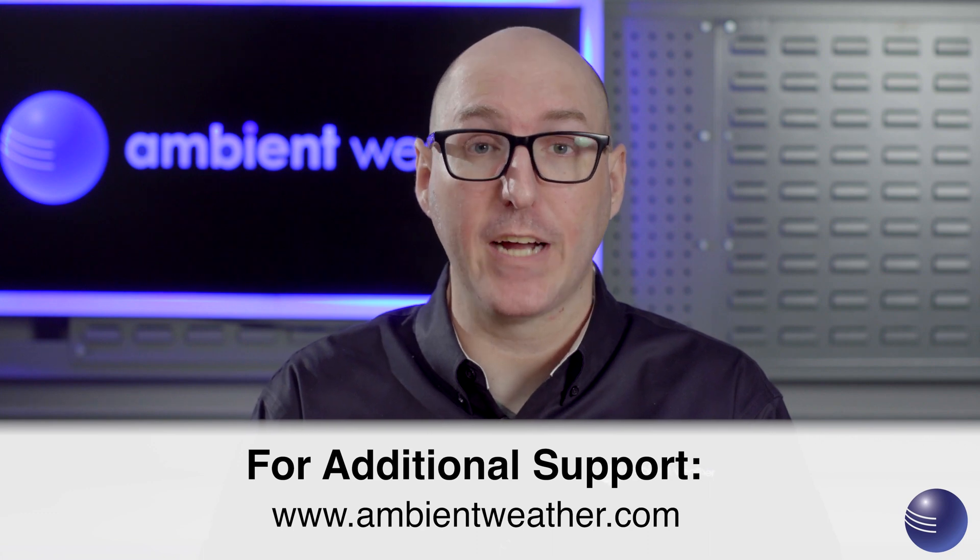Hopefully this has allowed you to perform maintenance on your WS5000 weather station. We recommend this be performed once a year. If you have any further questions, please visit our support page at ambientweather.com.